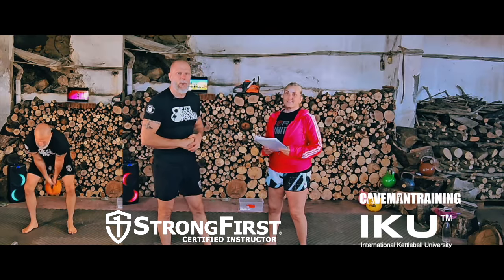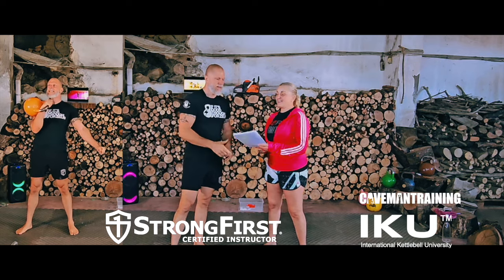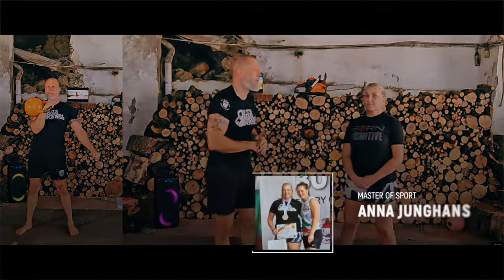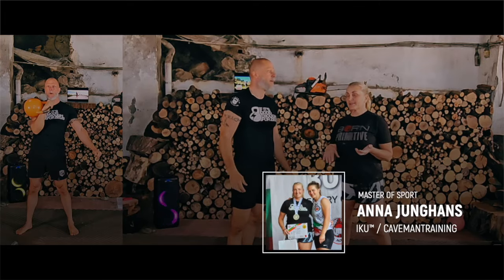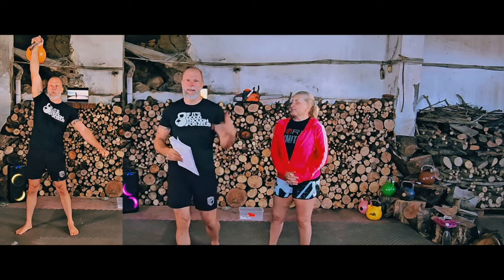Welcome to another awesome kettlebell workout called Apocalypse. This is a strength, power, and mobility workout — awesome workout, loved it. Nice and slow strength, pure strength with pure power and mobility. It's my style of workout because I love snatches and I love strength and pressing.